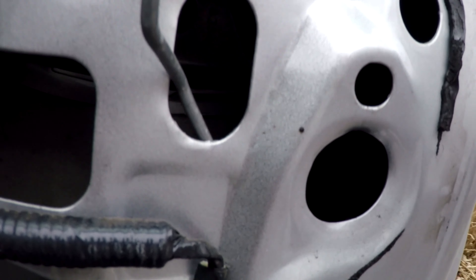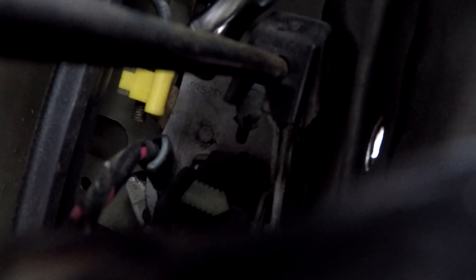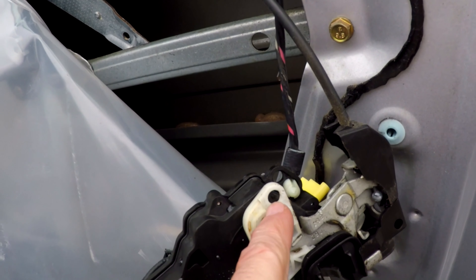You're also going to have to take off the manual lock/unlock rod and disconnect the rod for the door handle. Then that assembly should be able to work out of there. This is where the manual lock/unlock slides in — pop that out. This is where the door handle latch goes in — pop this pin out and the rod just pops out, and you're able to work the whole thing right out.